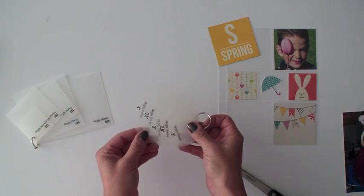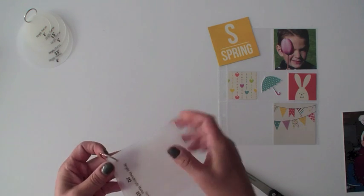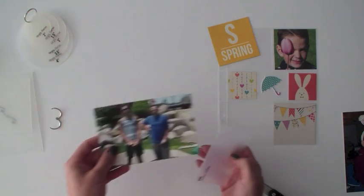The idea behind the photo crops is to give you a tool to very easily and quickly crop your photos, or your pattern paper, or what have you. I'm going to start here with one of our three by four photo crops and I have this photo.